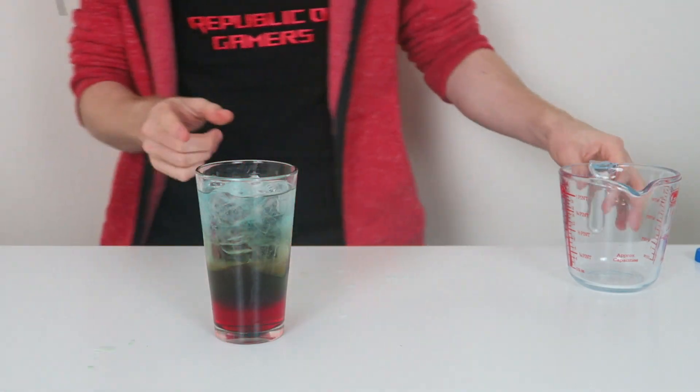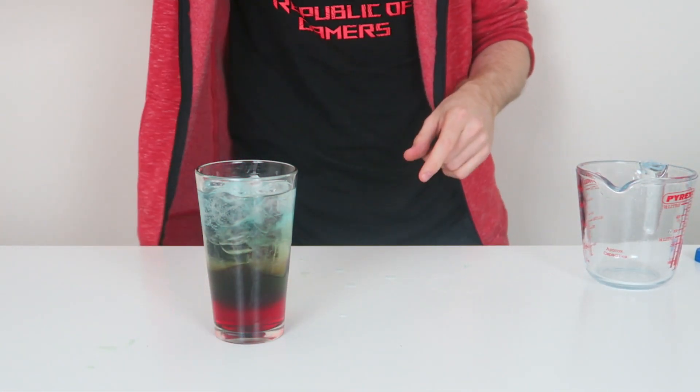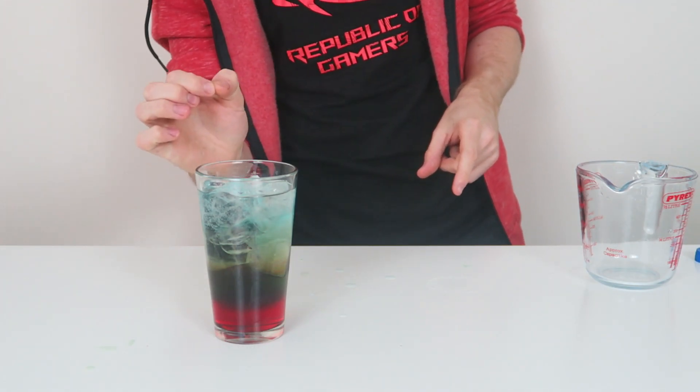There we go. As you guys can see, we have the red, the green and the blue. This is our RGB Cerberus. Here is the RGB Cerberus — three layers, seven different tastes.